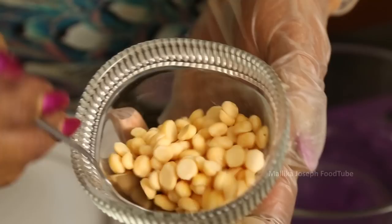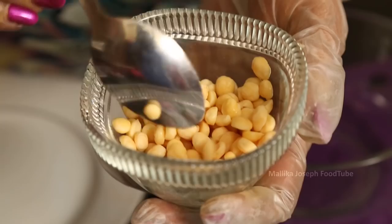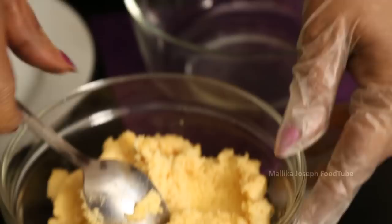This is half gram that we have taken here, and it has to be soaked for at least five hours, nicely washed, and ground to a paste. No water is added — just ground to a paste.